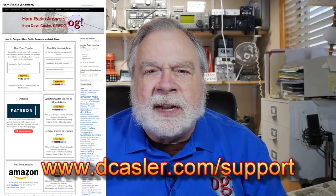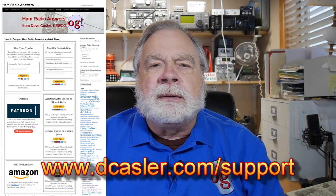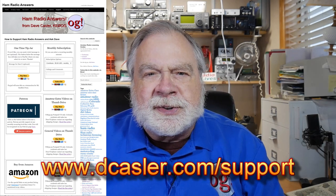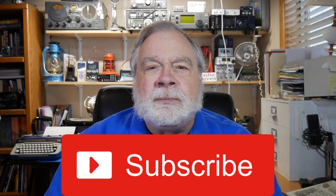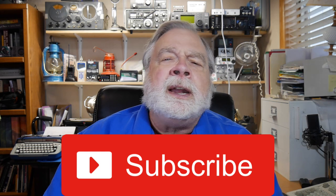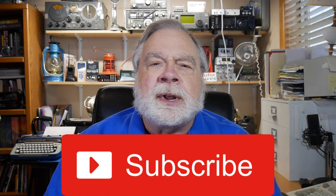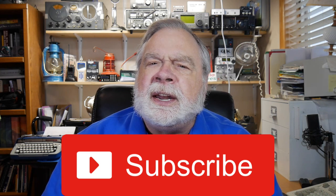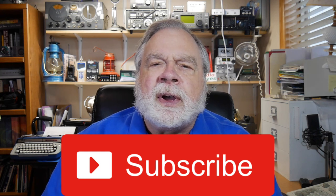If you'd like to support this channel financially, go to dcasler.com/support to look for various ways you can do that. Please subscribe and click like — we're getting tantalizingly close to 100,000 subscribers. I'm at almost 89,000 right now, and the rate is going up at about 2,500 a month. Until we next meet, 73.